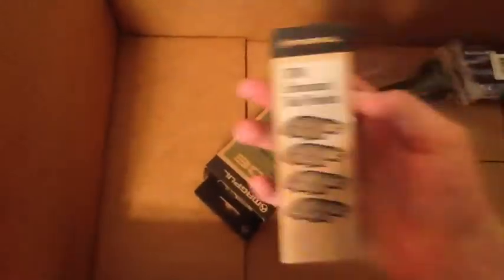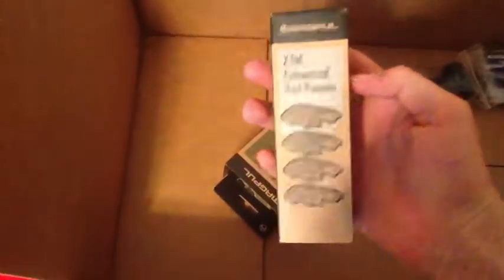I will be doing a review on this in another video, so stay tuned on my channel if you want to see the gun review of the SPAZ-12. Now let's see what else we got here — ooh, extended rail covers!